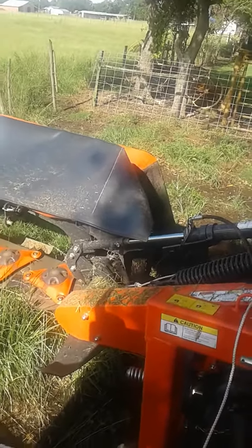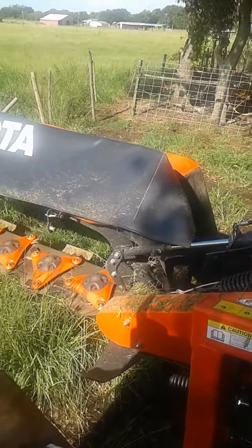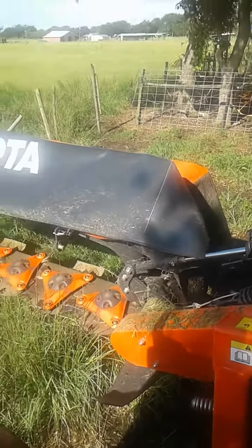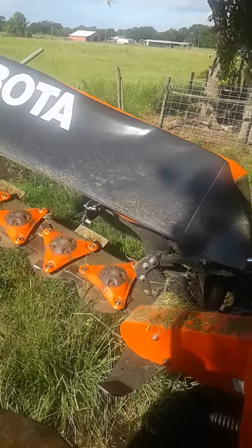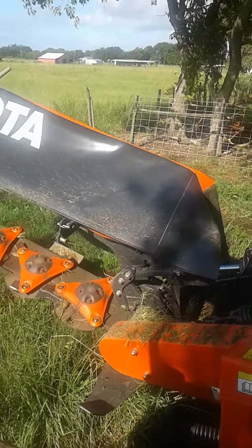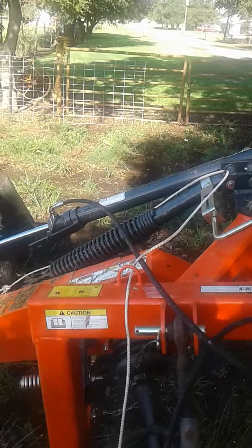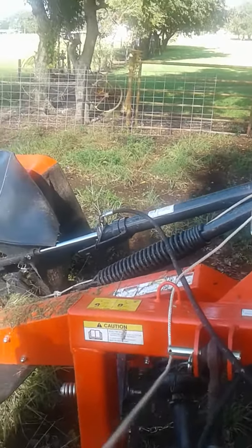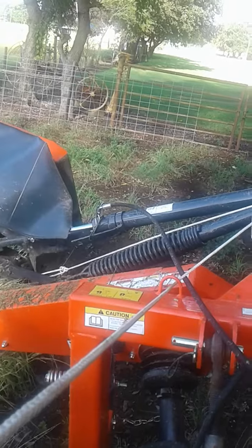I'm going to do a quick demonstration of the Kubota disc mower. In order to pick it up, you just try to pick it up with your hydraulics. It only goes so far before it locks in place. There's a rope that you have to pull on. You pull that rope and you're able to come all the way up with it.